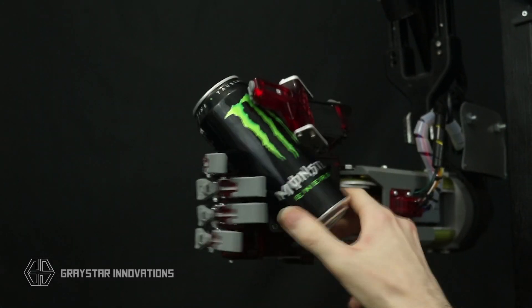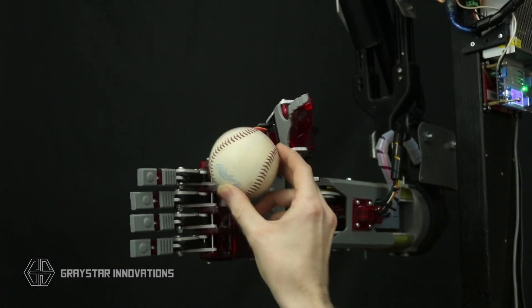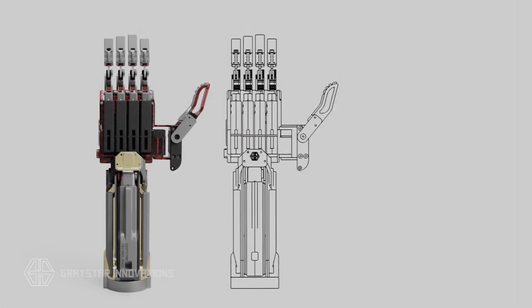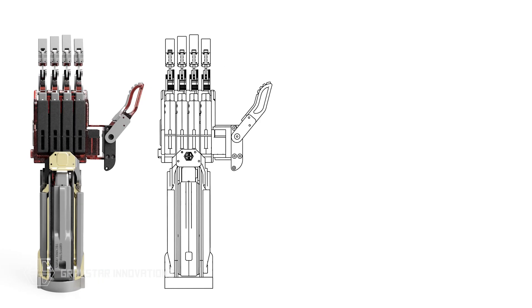The hand really doesn't have many issues picking up and grabbing most objects. It does tend to run into some issues with anything kind of spherical that can roll around in the palm — it can still pick them up just fine, but it tends to push them up on top of the hand. To solve this, I started to experiment and play around with the parts in Fusion 360.